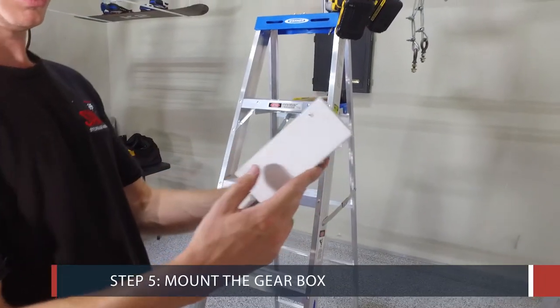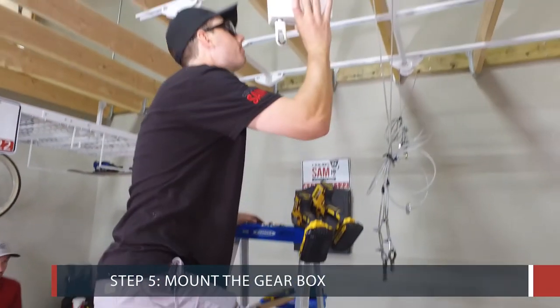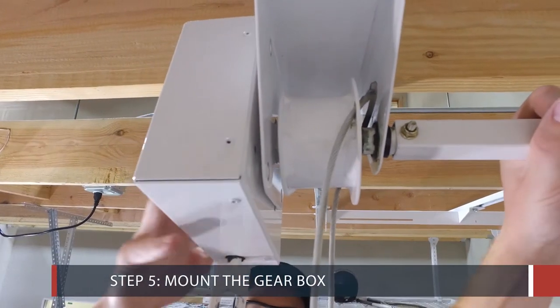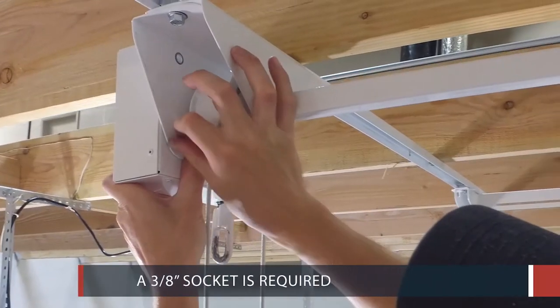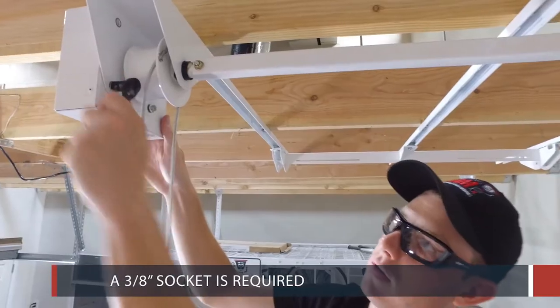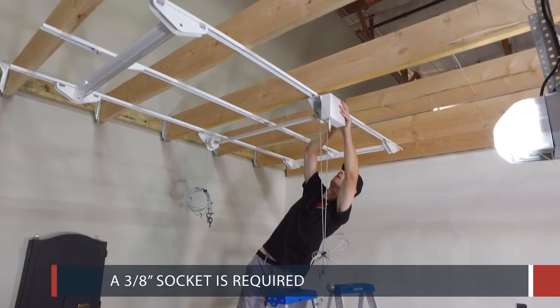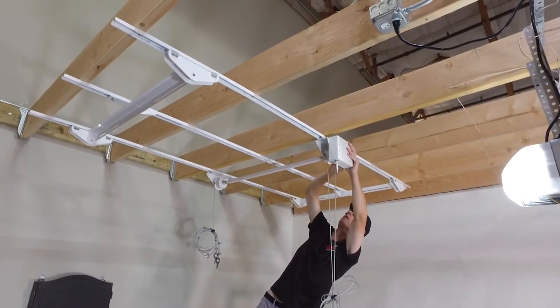Step 5: Mount the Gearbox. Mount the gearbox using 4 flanged 1 and a half inch hex bolts. A 3/8 inch socket is required. Once the gearbox is in place, tighten all the bolts used thus far.